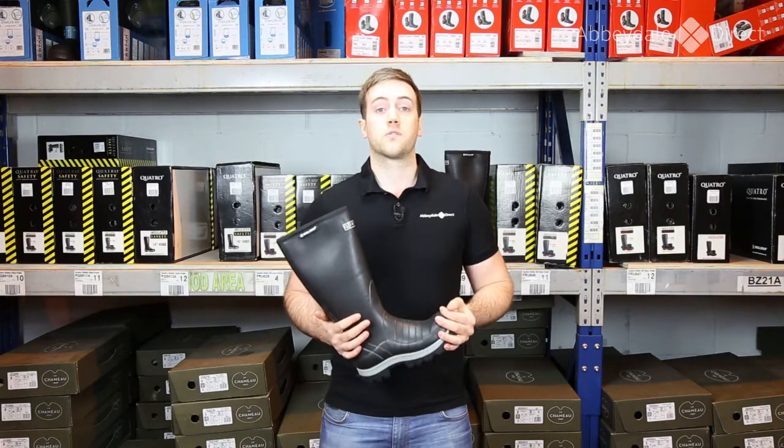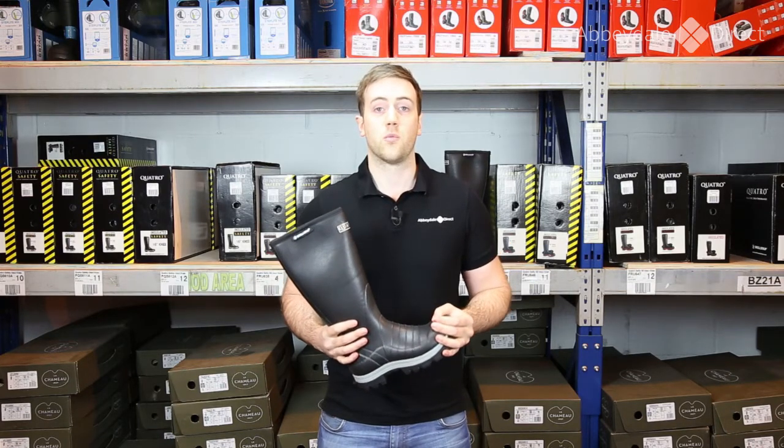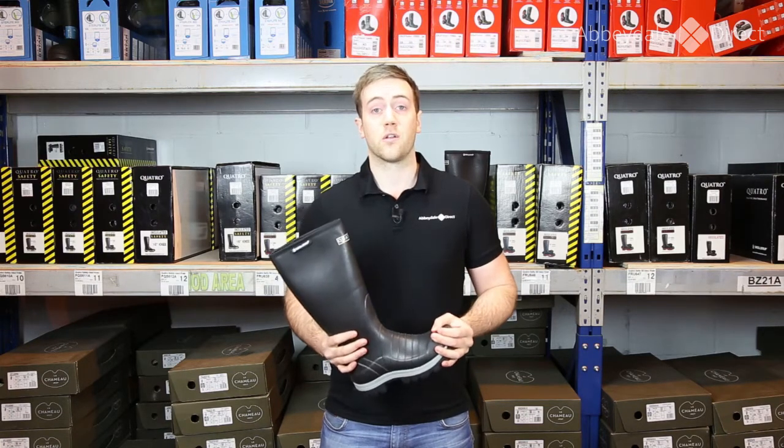The other thing about the Quattro range is that they do fit quite large, so in most cases people tend to be a size smaller in the Quattro than the size that they would normally wear in wellies. So for example, somebody who's a size 10 in other wellies may only be a size 9 in the Quattro.